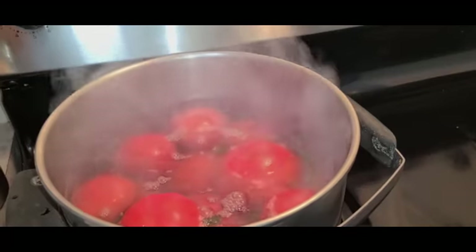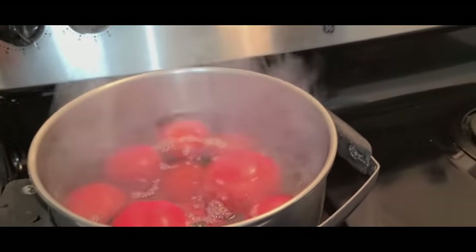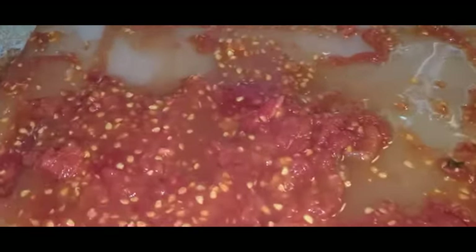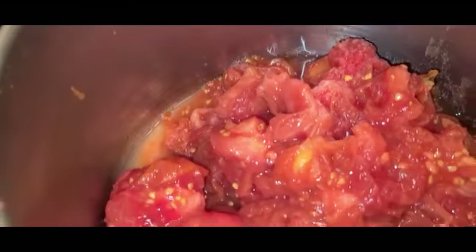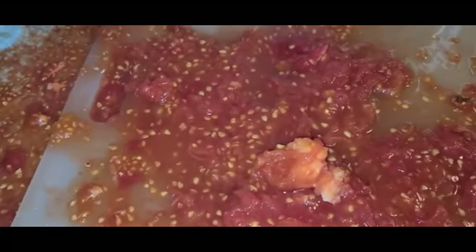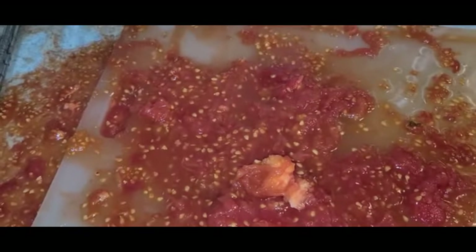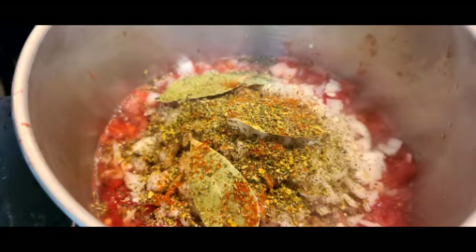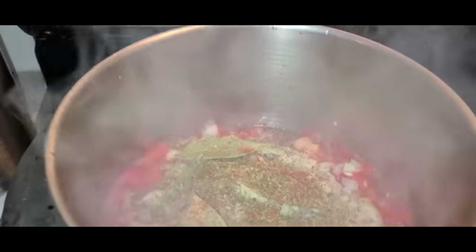It'll be good. Homemade's always good — it's good for you too. Tomatoes go in the pot, and we start mixing and the sauce will be on its way. Lots of seasoning: Italiano, paprika, oregano leaves.